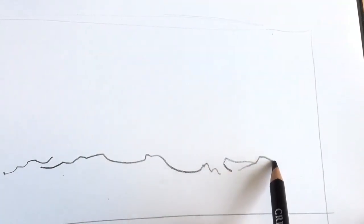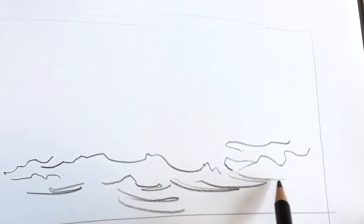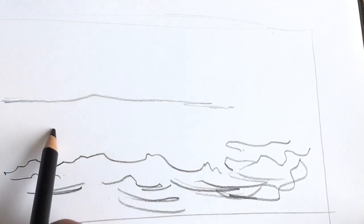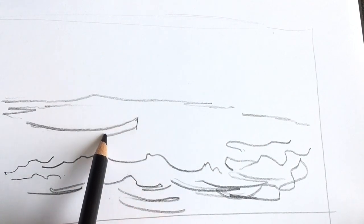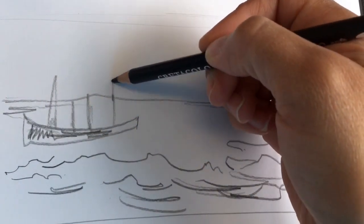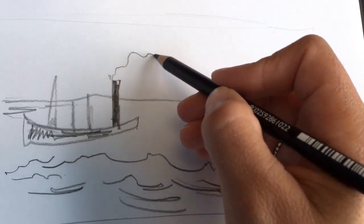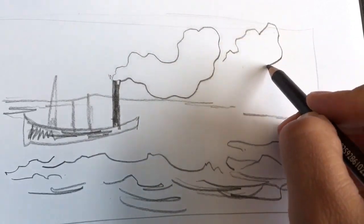I'm going to attempt to draw like Paul Signac did. I'm going to use a Create-A-Color Neuro charcoal oil pencil. It's very smooth and the paper I'm using is a smooth paper, so it makes for an easier drawing experience. Like I said earlier, Paul Signac liked to use a lot of wavy, curvy lines. He avoided using straight precise lines and he was a very expressive drawer.